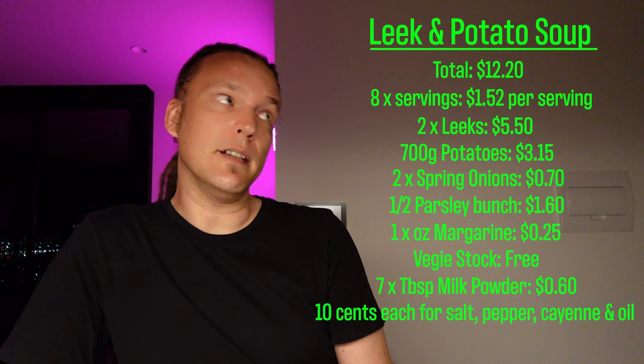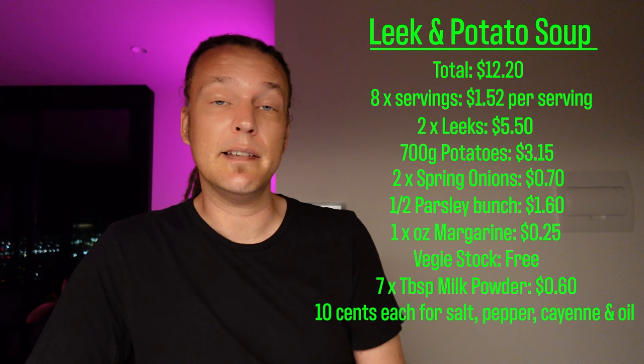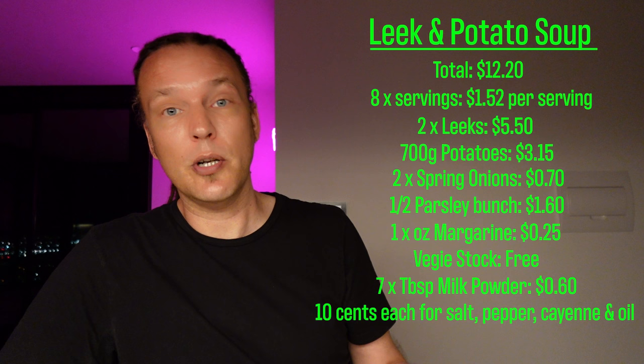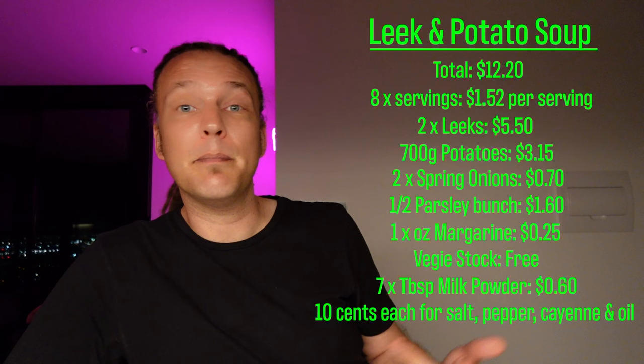As you can see, the leeks cost a lot because they're not in season here in Melbourne at the moment. It worked out that it cost me 60 cents worth of milk powder. When it came to the salt, pepper, general seasonings, and a little bit of oil to get the leeks going at the beginning — it's really difficult to work out exactly how much that costs because we use such tiny amounts, so we just allocated 10 cents for that. But if you grew your own leeks, spring onions, potatoes, and parsley, this would cost next to nothing. The vegetable stock was free; we made it ourselves.